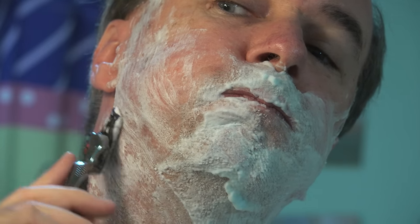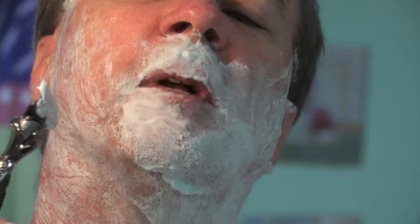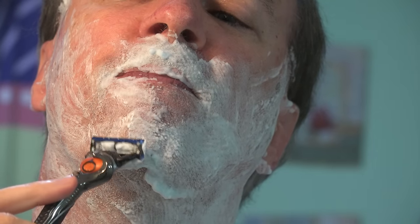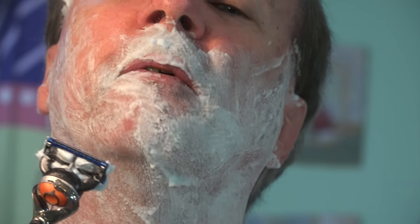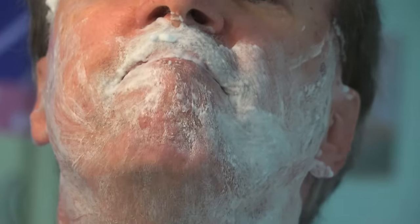I'm now going to try out this shaving gel. And I obviously got a little more than I need. Time to try out the contouring ability of this new Flexball razor. The hair is still a little long so it's probably going to pull a little. It's sticking a little on the longer hairs, but it's definitely contouring well around the chin. That's working pretty well. Handles nicely.